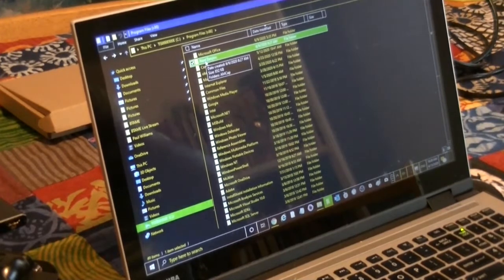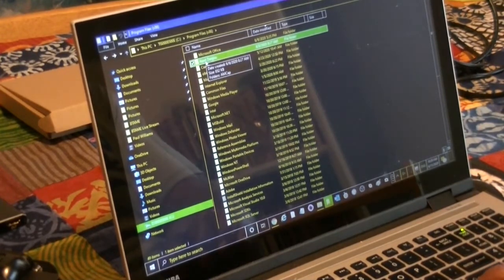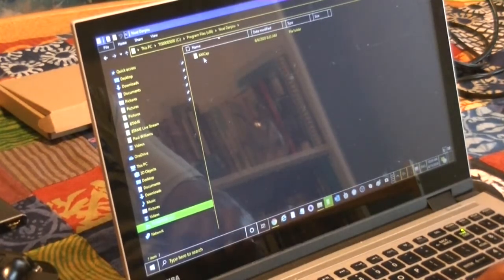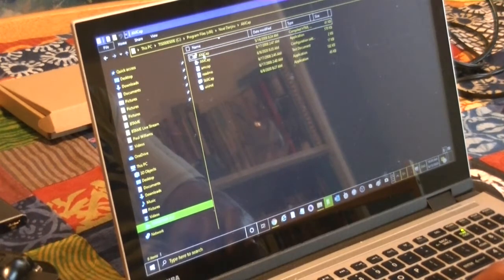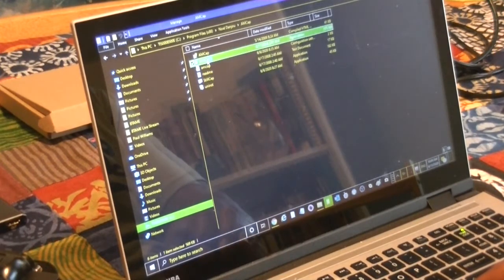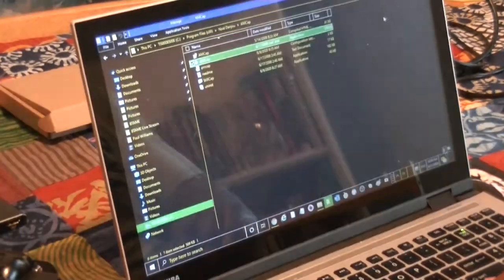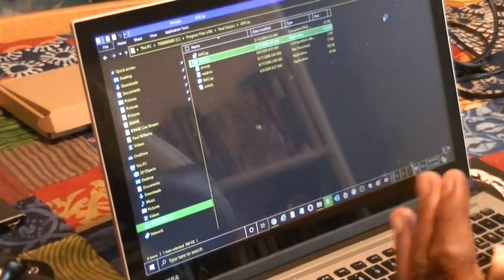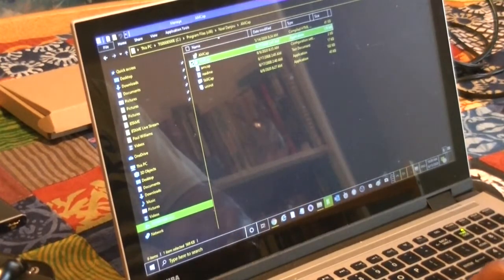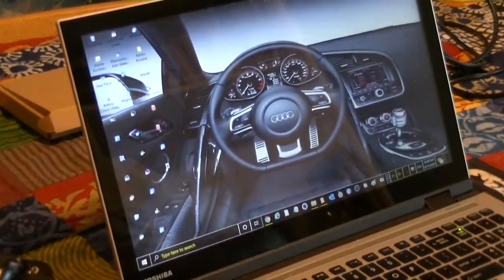The software has been installed. I installed this June 6th. When you install it, it's going to be in your program files. It's under No Dan Joe — that's probably the developer of the software. As you click on that, it's called AM Cap. You open up that folder, and there you go — that's what your window looks like when it opens up. It goes right into my USB port right here — it's a high-speed port, which is blue, 3.0.